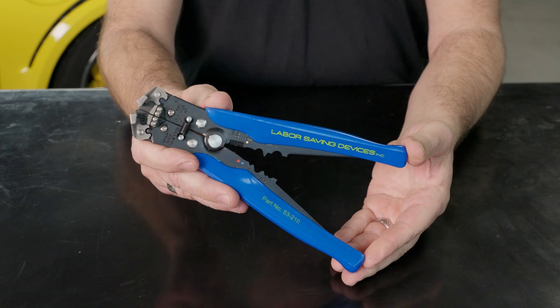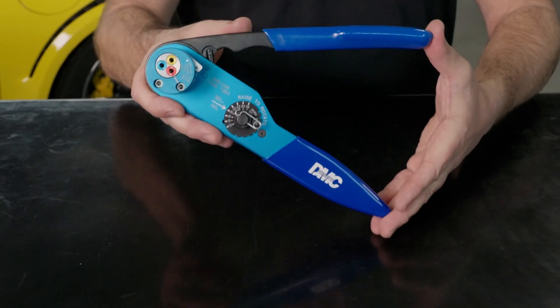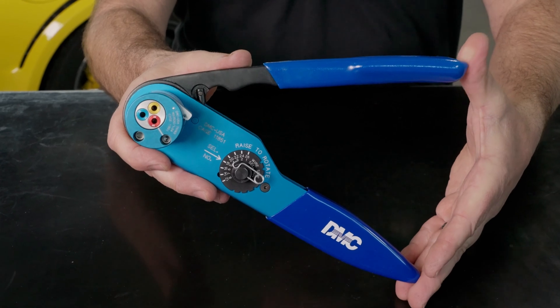Tools you're going to need for this job are a good pair of wire strippers, a small pair of needle nose pliers, and a pin crimping tool. We're using the AF8 crimp tool.